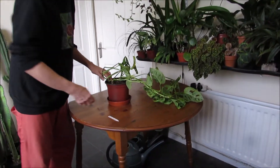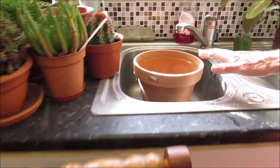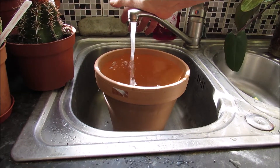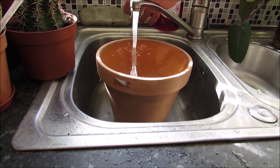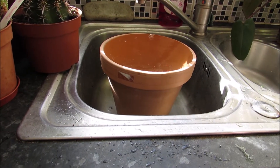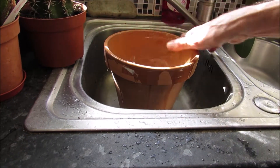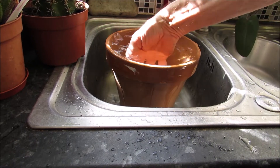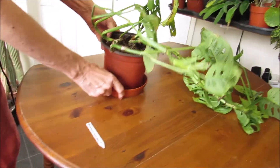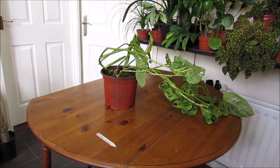Here I have a terracotta pot, and I always fill it with water through the pores, because if I don't, the pot takes all the humidity from the root ball. I've been doing this now for half an hour, so I think it's time. I'm going to use this pot.